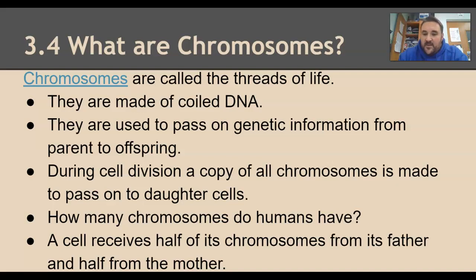During cell division, you have to make a copy of every single chromosome, and that copy will allow the daughter cells to have the genes they need to be alive. How many chromosomes do humans have? Humans have 46. In your gametes, though, we have 23. A gamete from the father would be a sperm and a gamete from the mother would be the egg, so you get half from mom and half from dad.